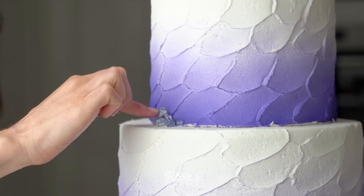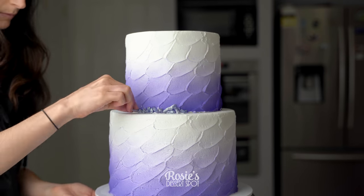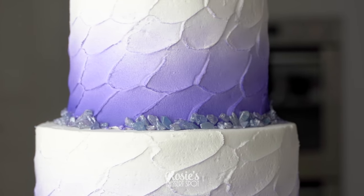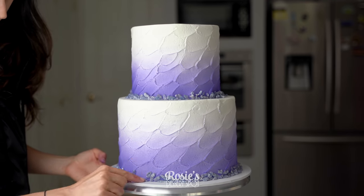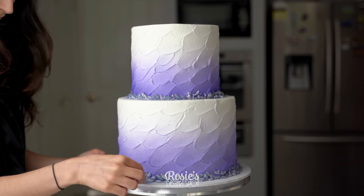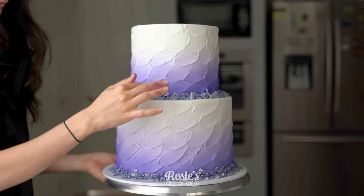These are actually gemstone sprinkles that I found in amethyst purple — really handy to have. If you can't find them though, you can take isomalt, color it purple, and then when it sets solid again you can crush it up into tiny little crystals and dust them over with some pearlescent luster dust. That'll give you a very similar effect as well.